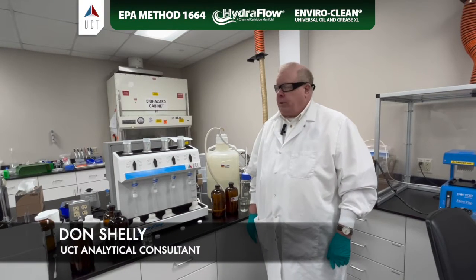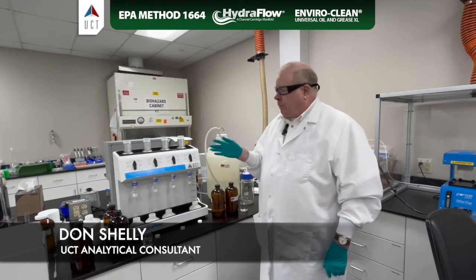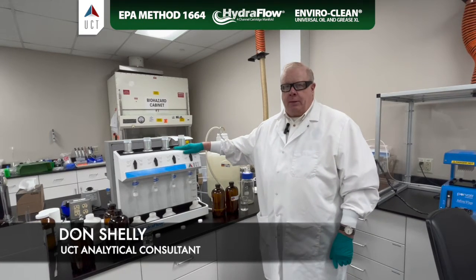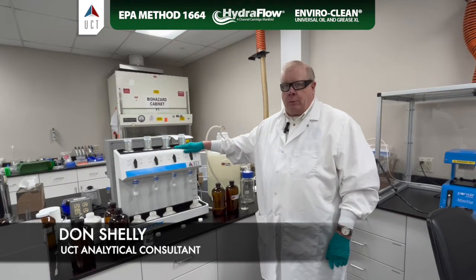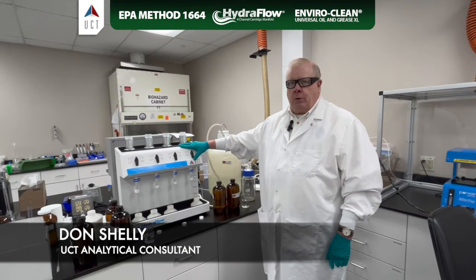Hi, welcome to Oil & Grease on our new Hydroflow Manifold. First, a little bit about the manifold. This is far superior to anything we've had before, and you've probably used before, in that you have total control over the vacuum flow with this manifold.